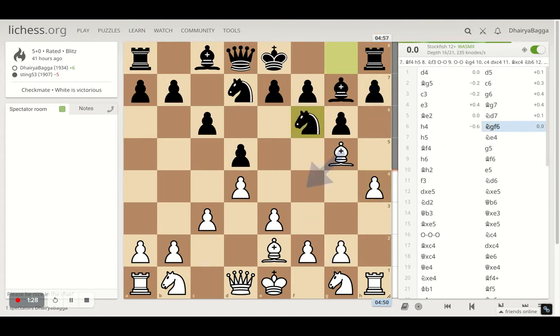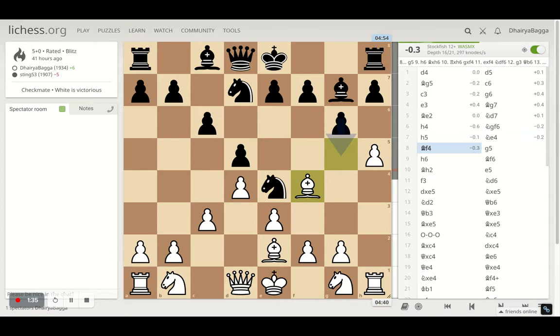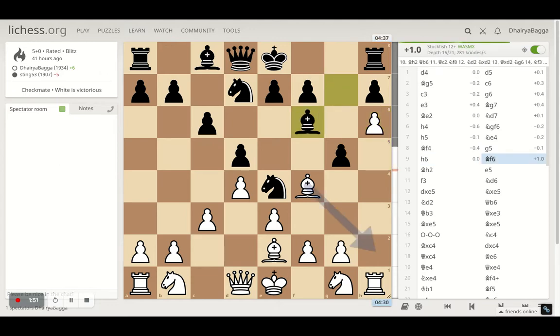Opponent plays knight g to f6. And then I push the pawn forward to h5. Opponent gets the knight onto e4, hitting the bishop. Bishop comes back onto f4 and then opponent plays pawn forward g5, attacking the bishop. And instead of saving my bishop backwards, I went with pawn forward, which was the best move as well — h6, hitting the bishop, which gets saved onto f6.